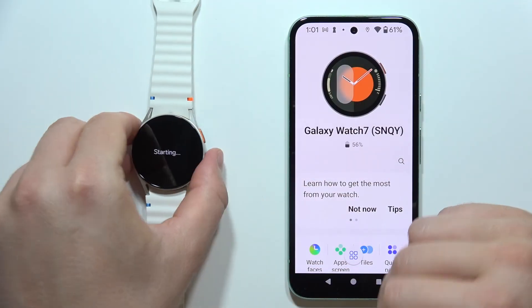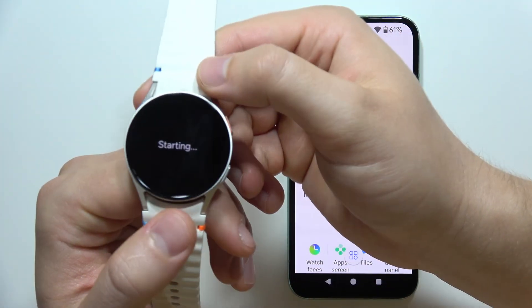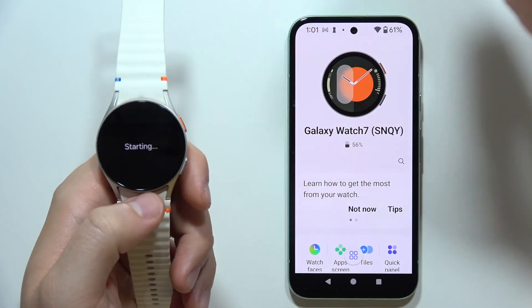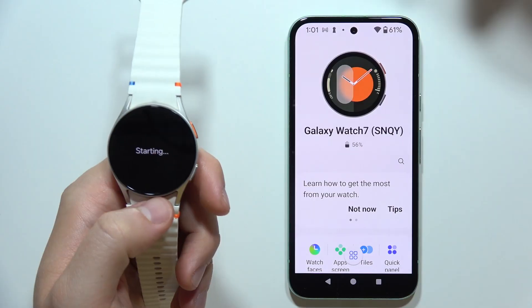Click on the watch in the app and wait for the startup information to load. After a few moments you will be able to use it — and that's how you connect the Galaxy Watch 7 to your Android phone.